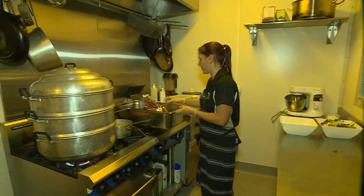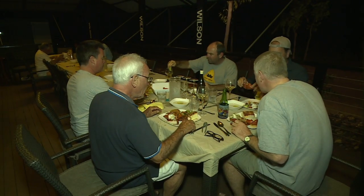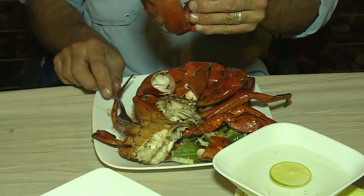But first, there's dinner Dippery style. Look at this for dinner — very special up here. The boys have been out catching mud crabs and we get the benefit.